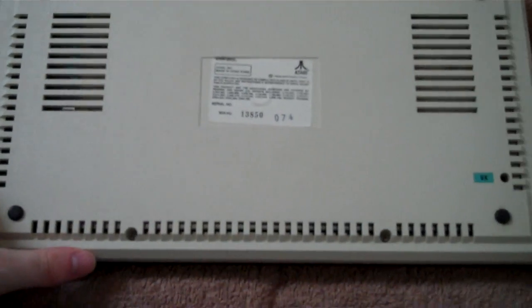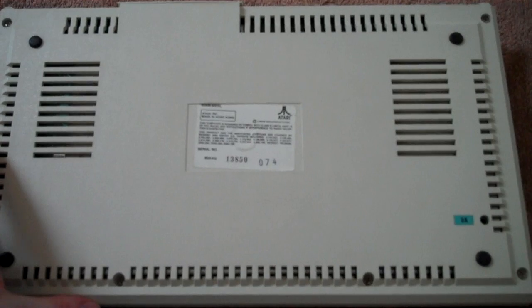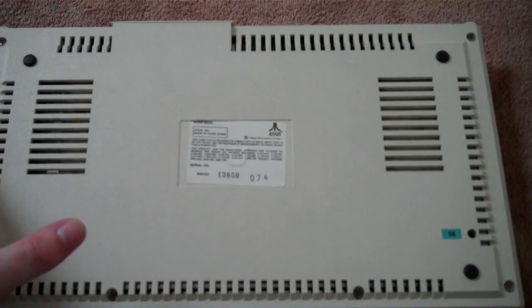There's the underside. There's a lot of ventilation - I'm not sure why, because it doesn't really get hot. It's the power brick which gets really hot.